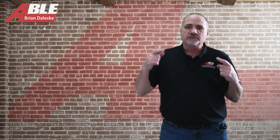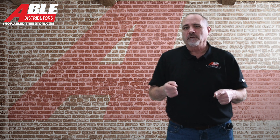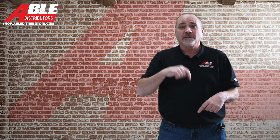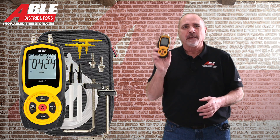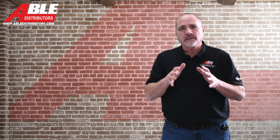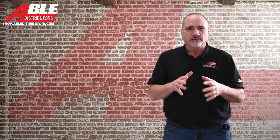Brian Daleski with Able Distributors. I've done a lot of videos on static pressure — checking your static pressure and how it improves airflow. Those videos are going to be linked below. Everything I did for this video I used the UEI manometer with the static pressure probe, and I've got some pictures I'm going to put up here to show you what I did and how it changed this system.